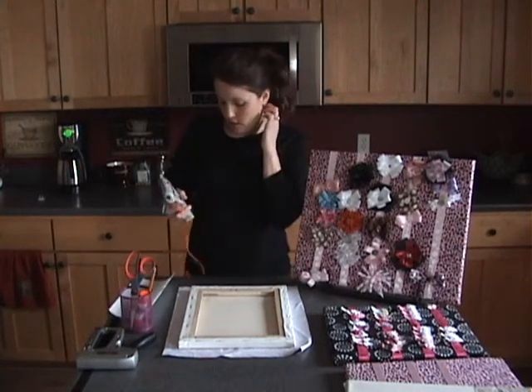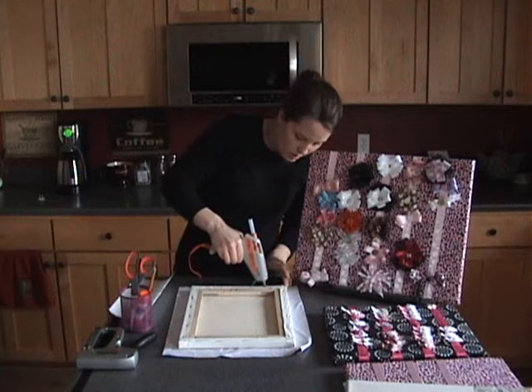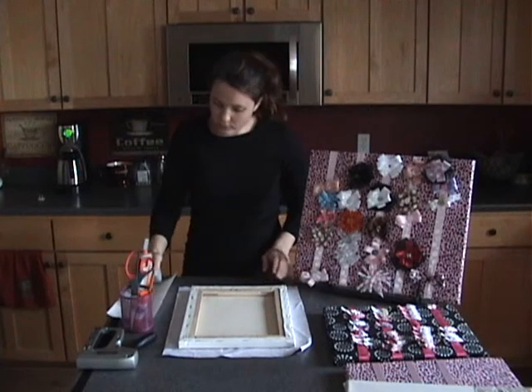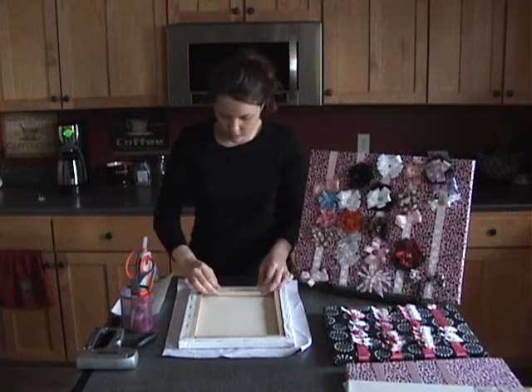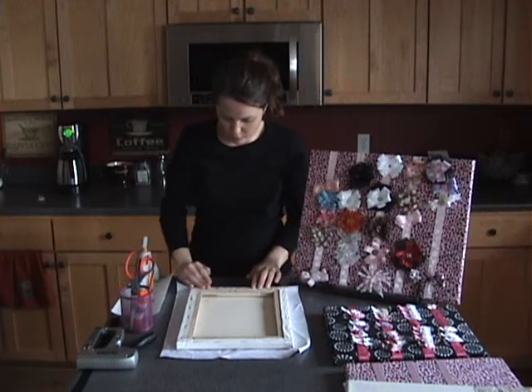Now what you're going to need is your hot glue gun. All you do is take your hot glue gun, make a line, and hot glue — without burning yourself — the fabric to the board.